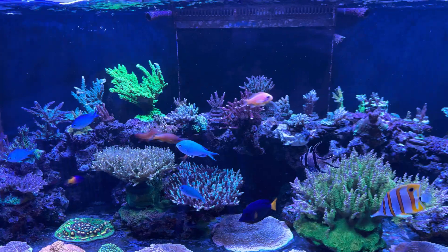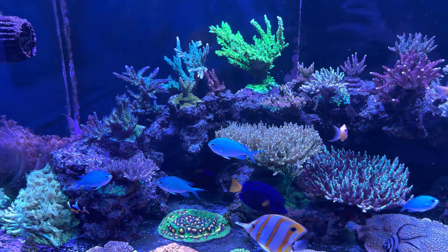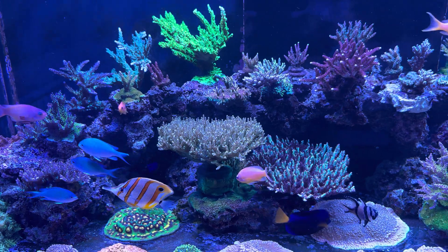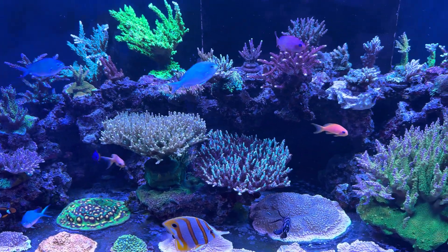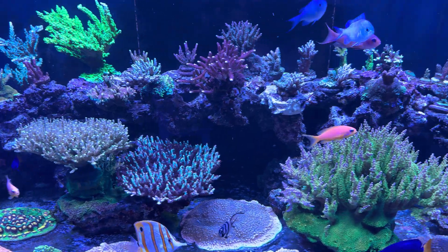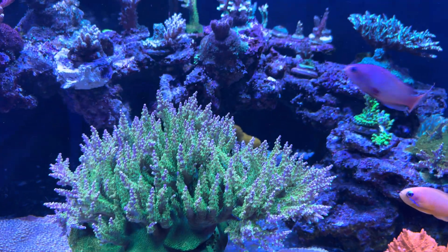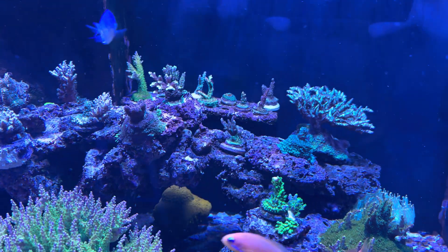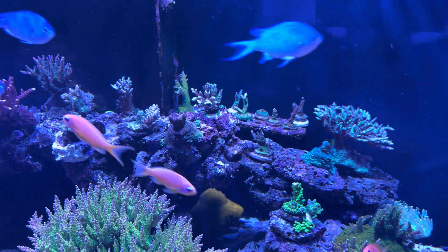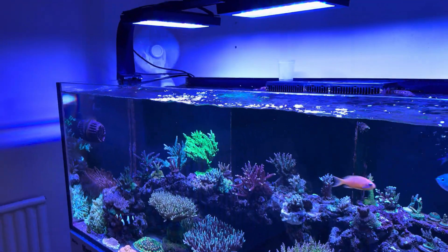I'm going to show you that a little bit later in the video. The tank is looking pretty good at the moment — this is more of a white light than the last video I shot, so there's no filter on the camera. Before we get into the meat of the video, if you could please like and subscribe, your support does go a long way and really helps me make these videos.